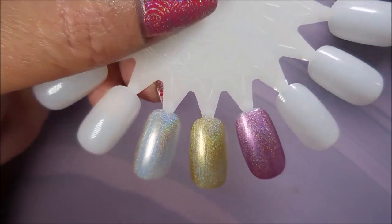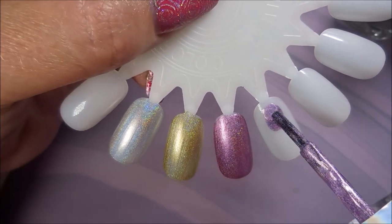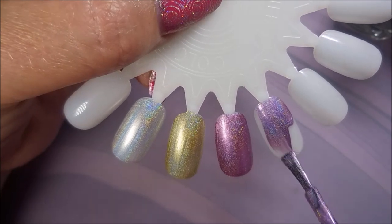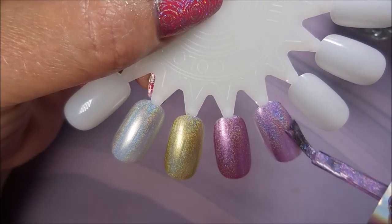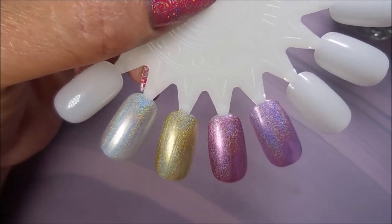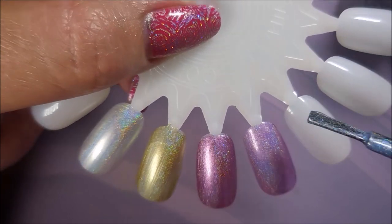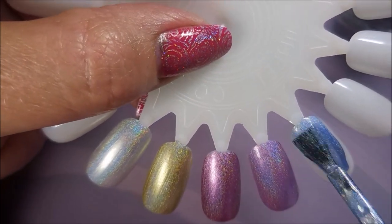I know I'm country and sometimes I say things funny, but sometimes I'm really trying to get it right. Look how gorgeous they are — they're just going on like butter, just smooth and easy.